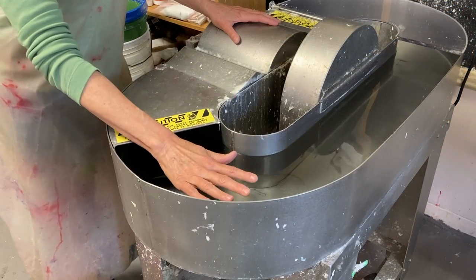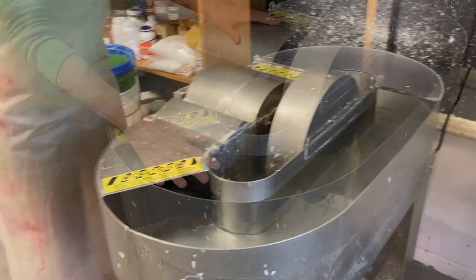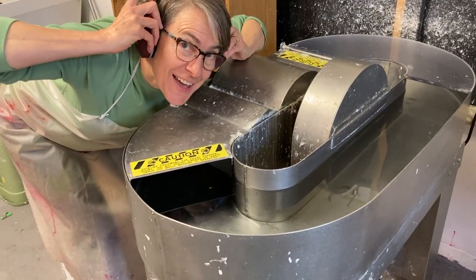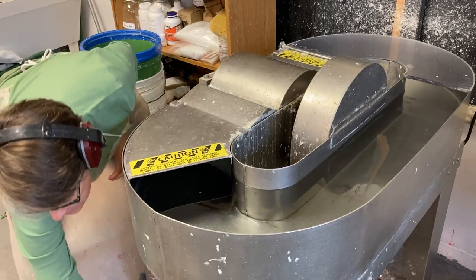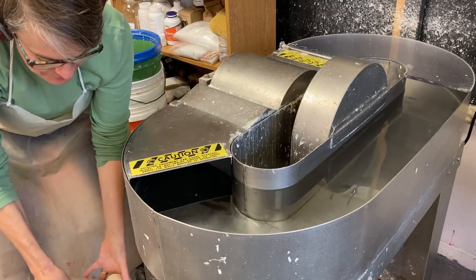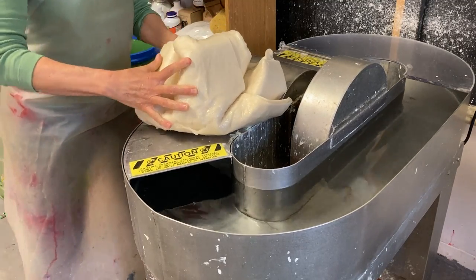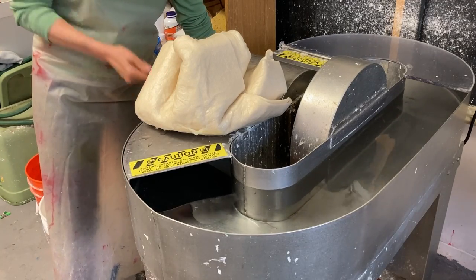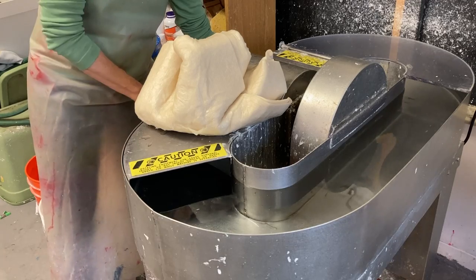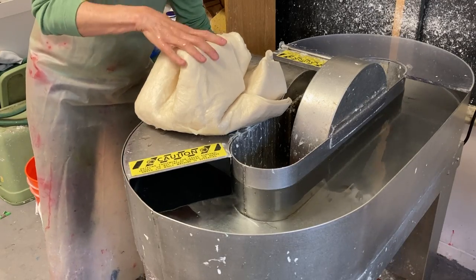I filled the beater with about 12 to 13 gallons of water. I always wear protective headgear when I run my beater. I've got the two pounds of soaked fiber, and I like to just stage it here on the lid. I have my beater set at 40 — I can raise and lower the roll, and at 40 it's pretty open with space in between when I feed the fiber in.